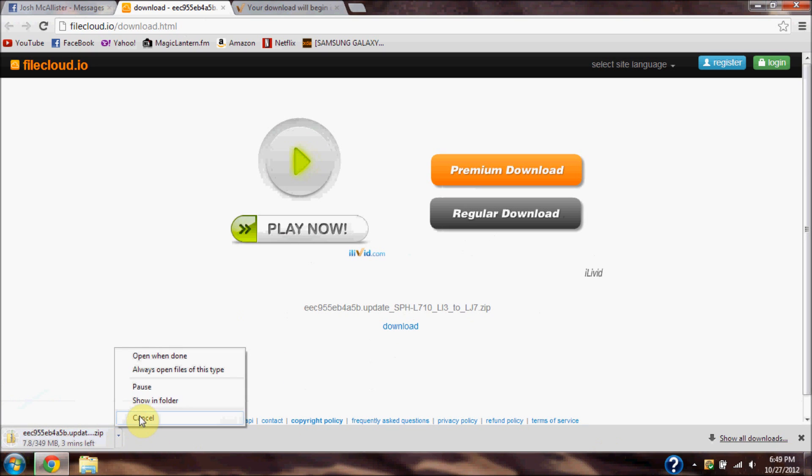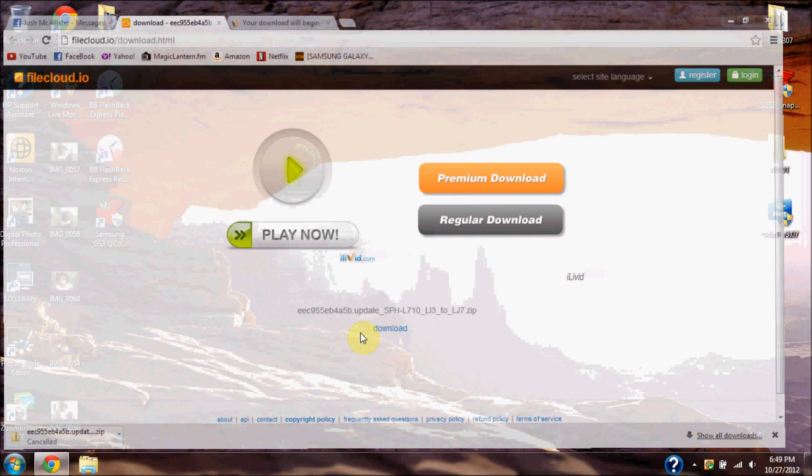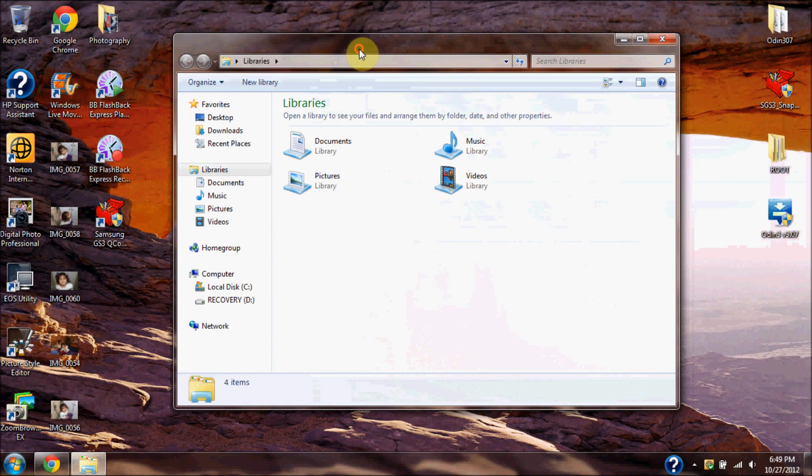I already have this file so I'm going to erase it. I downloaded it earlier for time's sake, and then you want to go to your file explorer.